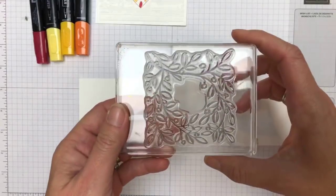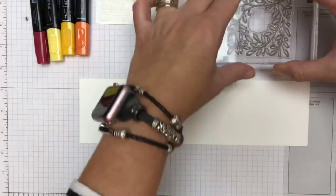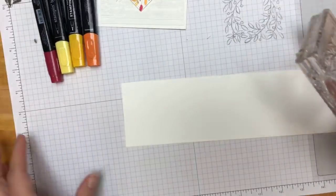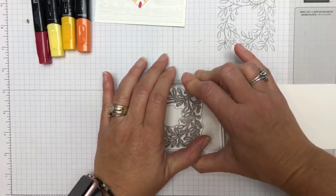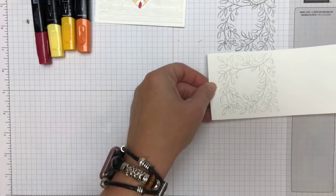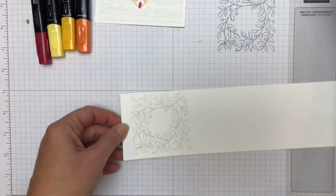Now I have inked this beautiful foliage wreath in Smoky Slate, but I'm actually going to stamp off over here first and then come over here and stamp right here. That way it's very light — can you see how light that is compared to where I stamped off the Smoky Slate? Super light.